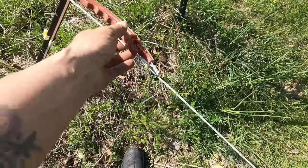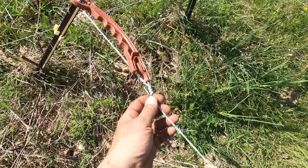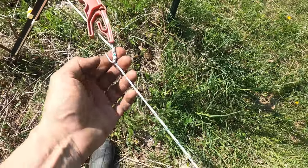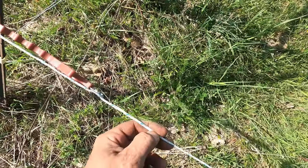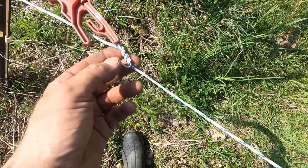So you see how I hook this here. I take the poly wire and wrap it around the hook. The reason for that is I found that when you just hook the hook on the fence to make it hot, if a deer happens to catch it when it jumps, this will come unhooked. And I've noticed that more than a few times.